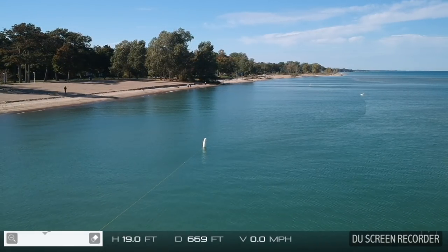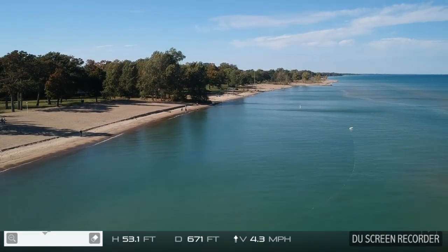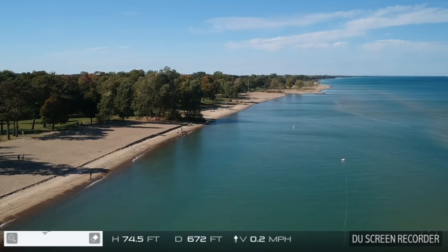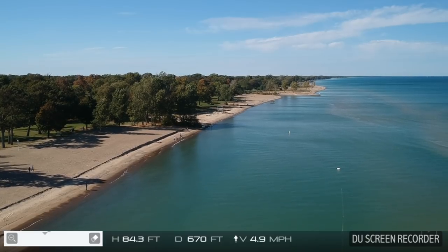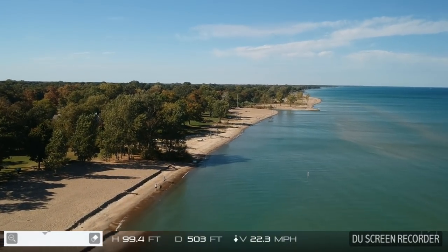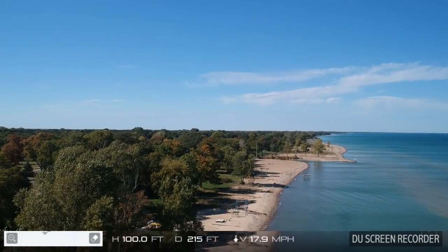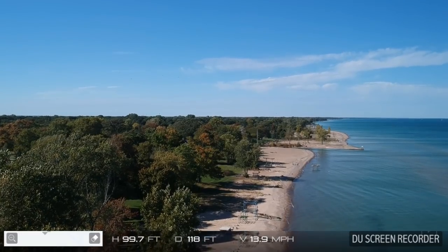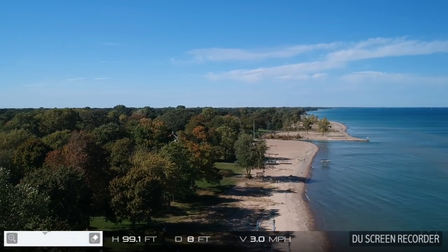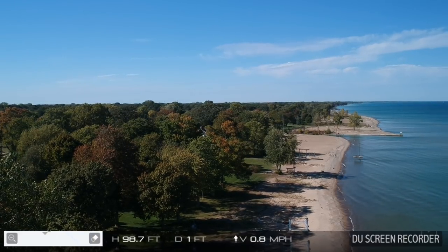I'm going to issue a return to home — just have it pop up and come back. Let's see, it should be coming in overhead any time now. There it is — it was definitely down a bit. Let's let it come down. I'm just watching to make sure everything stays clear.